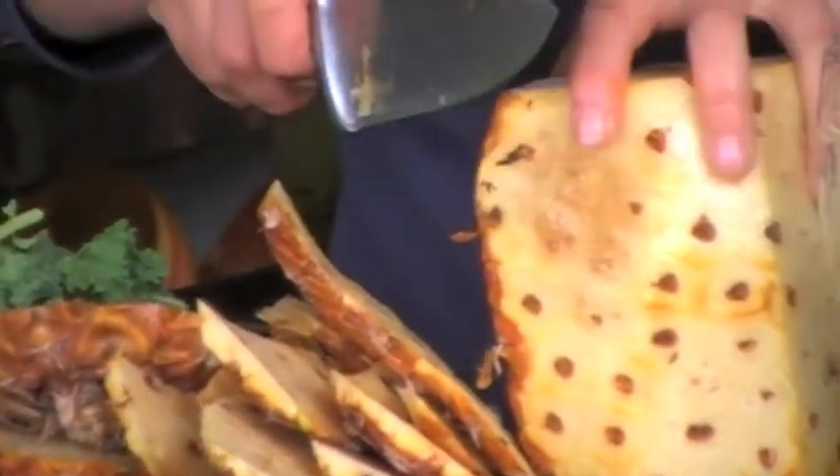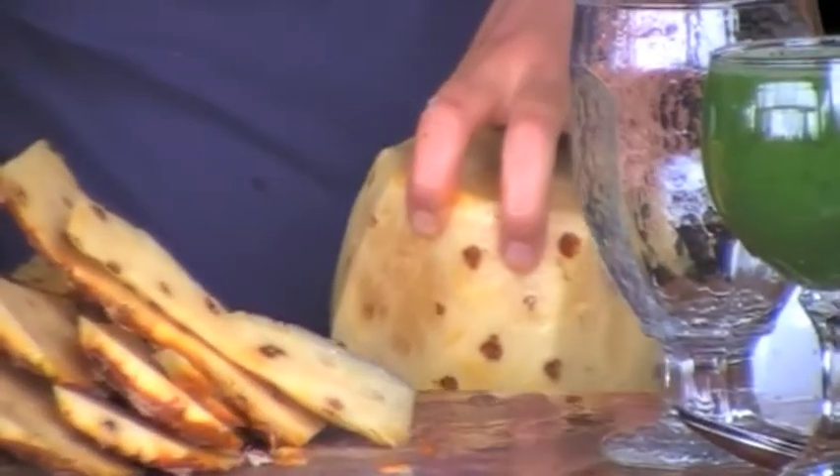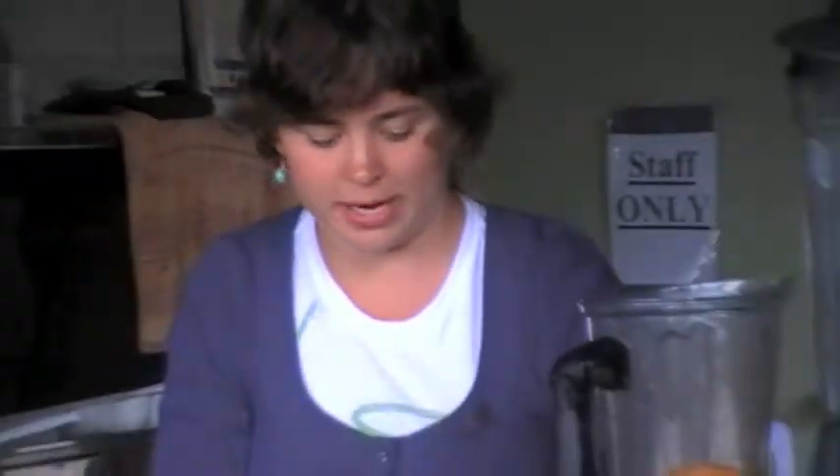If you stick the top of a pineapple into a planter, it will grow another pineapple plant. And that's nice to know — you can harvest your own pineapples.